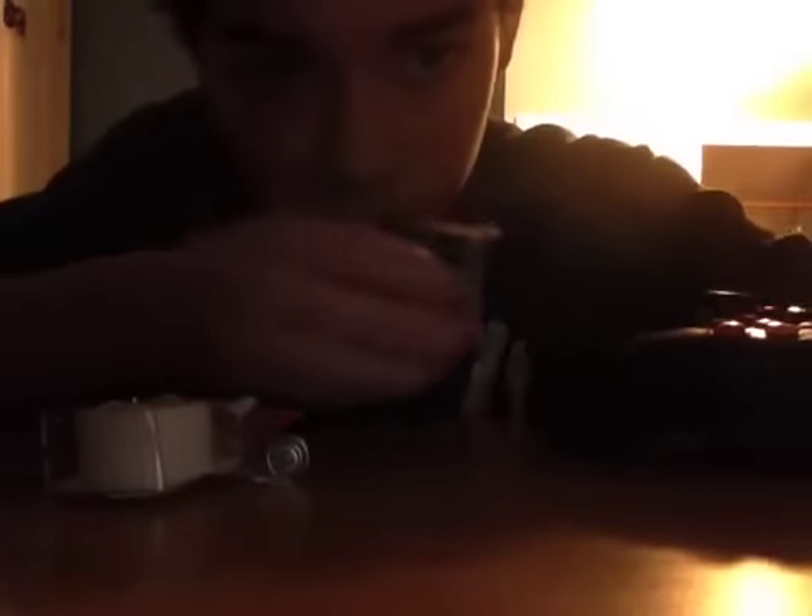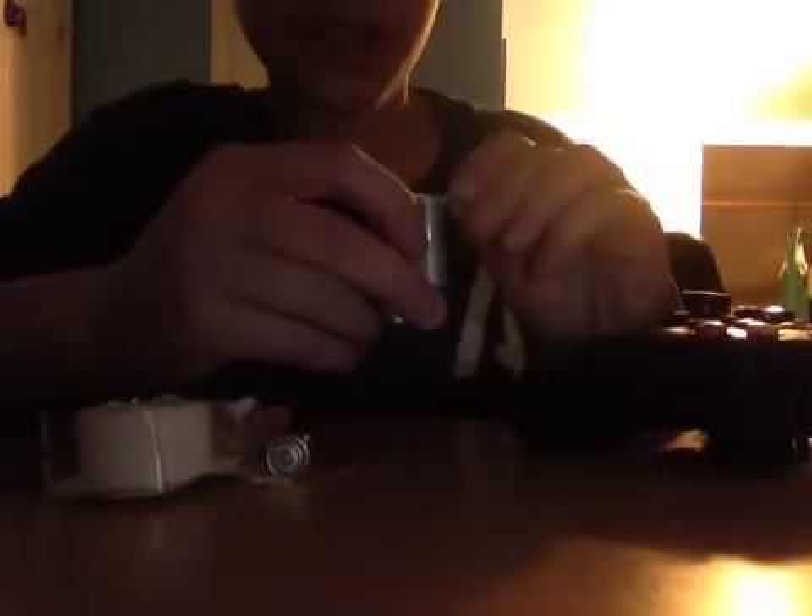So first off, what you need — I kind of want to take this out because it's a perfectly made one — is something like this little metal thing. So like a piece of a paper clip, a little tiny nail, something like that, anything. I'm using this little needle-looking thing. I don't know what it's for, but yeah. And you're probably going to need some tape — any kind, really, duct tape will even work.